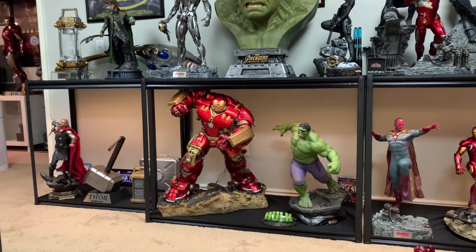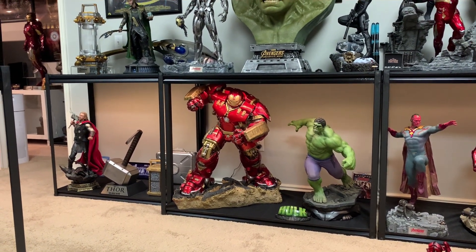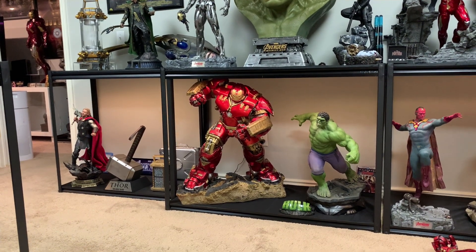What's going on YouTubers? Welcome to another video. Today we're going to be checking out Imaginary Mark's Hulk Buster.